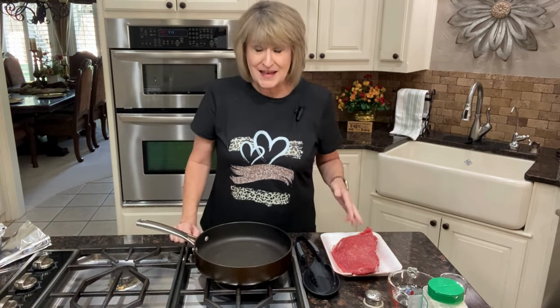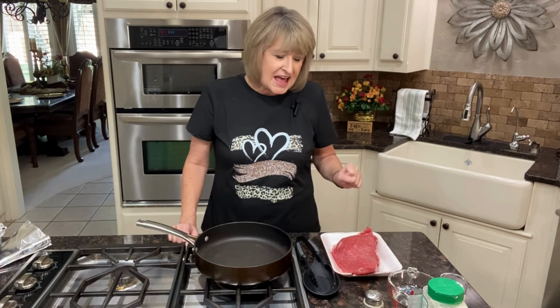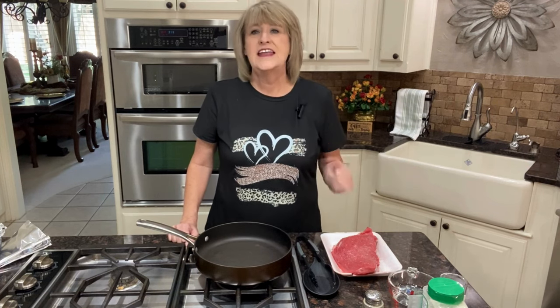Normally I buy a chuck roast but when I got to the store they didn't have one, so I have a top round roast. Since it didn't have a whole lot of fat running through it, I've taken a fork and beaten it on both sides really well, stabbed it with my fork, and put some meat tenderizer on it.